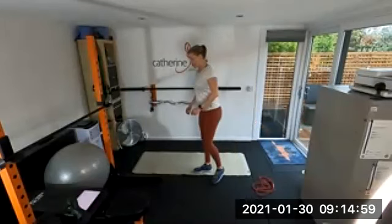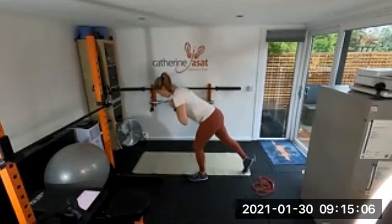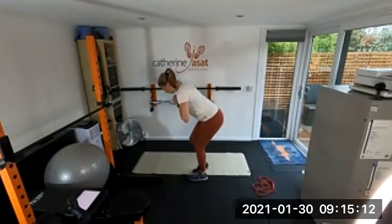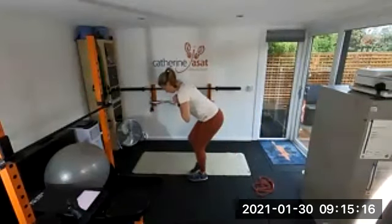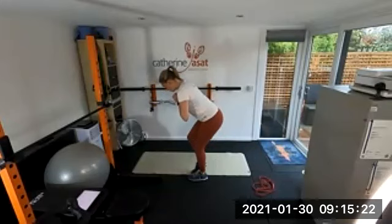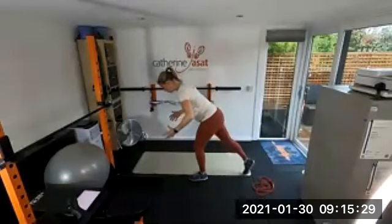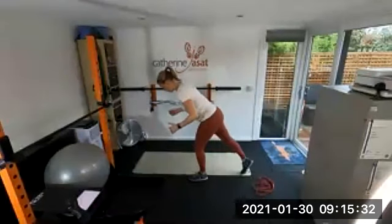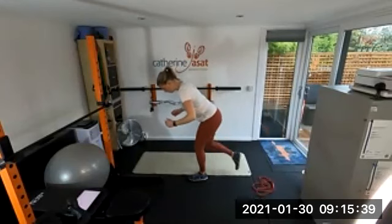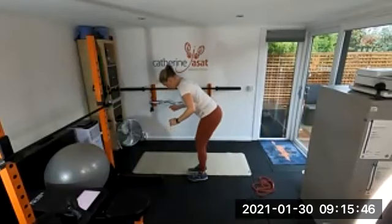Step backs — you know this one. Leaning forward, core braced. We're going to do 40 seconds on each leg. Keep that step back nice and light, pushing your weight into the middle of the foot you're standing on. Think about what your glutes are doing — if one leg activates and burns very quickly and the other takes longer, when we repeat this do a bit more on the leg that takes longer to activate. For me it's my left leg.